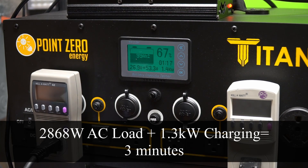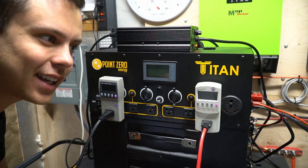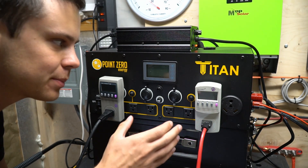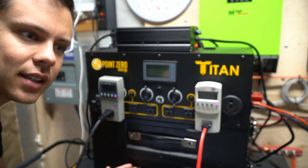At around three minutes it shut down the inverter, so it does not like that. This is obviously a maximum rate test, and if you're charging with only solar this probably wouldn't happen. So let's test that out.